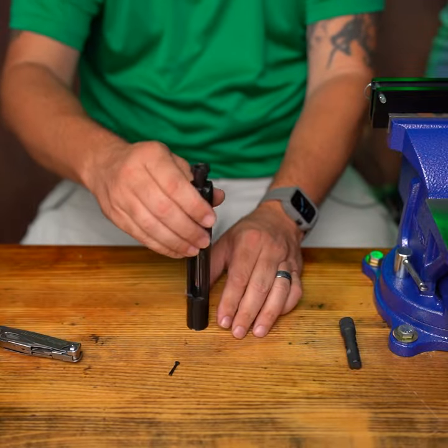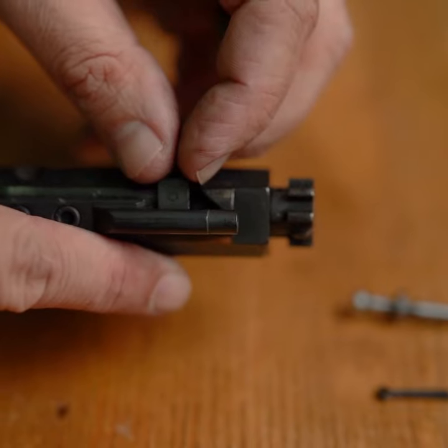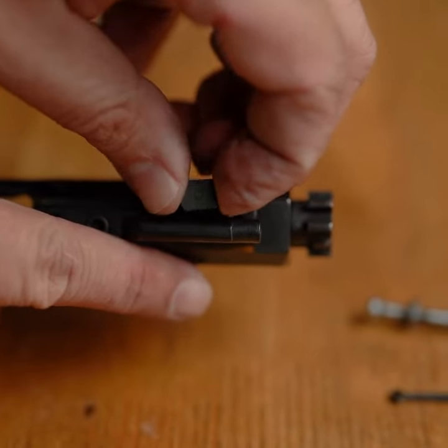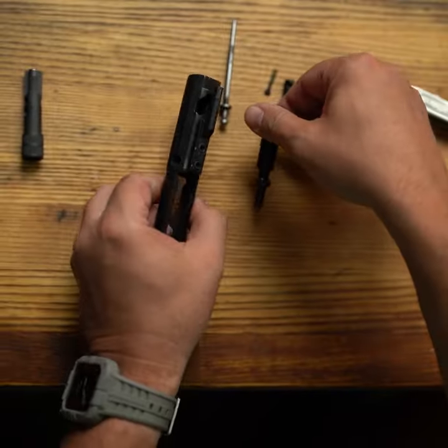Now rotate the bolt carrier vertical and let the firing pin fall out. Rotate the cam pin to be parallel with the bolt carrier and remove. Now you can slide your bolt out of the carrier.